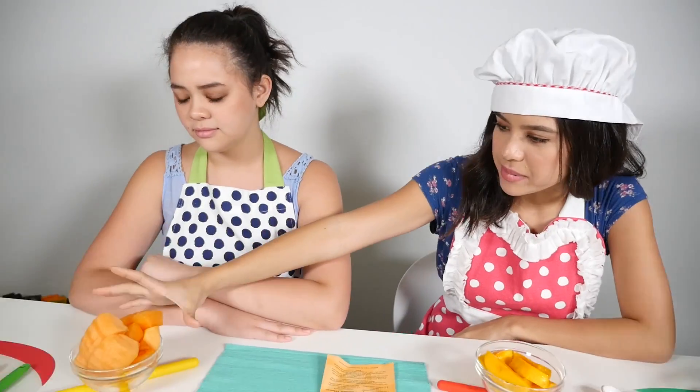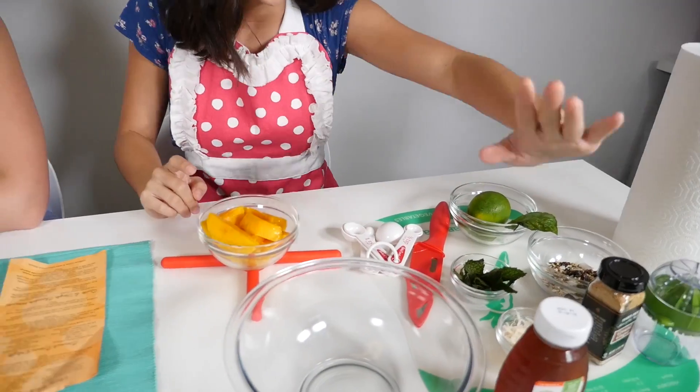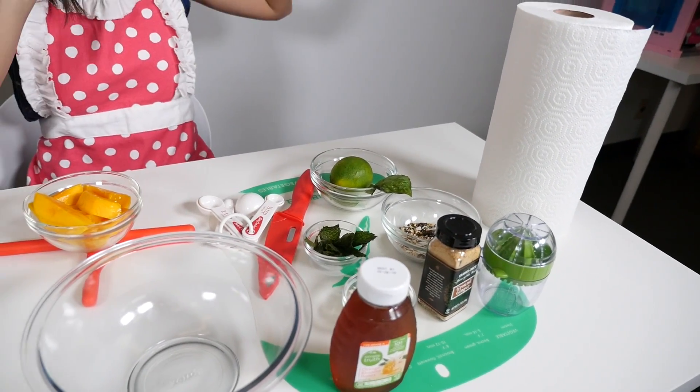So let's talk about what you will need to make this recipe. We got some cantaloupe here, we got some pineapple, mango. We have honey, ginger, lime, mint, basil. So that's all you need.